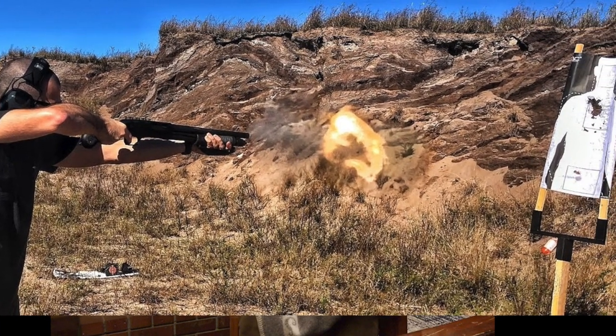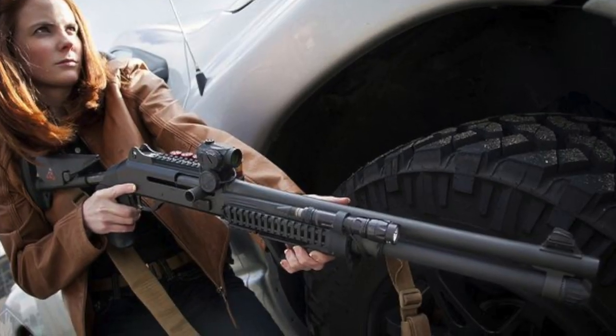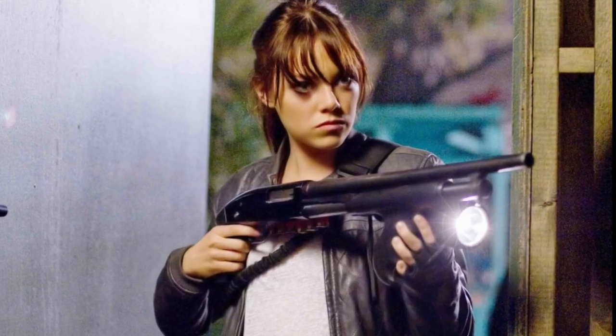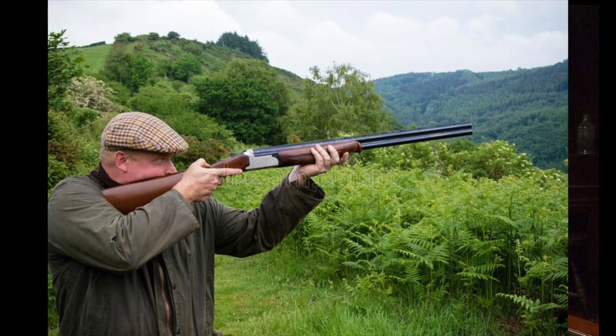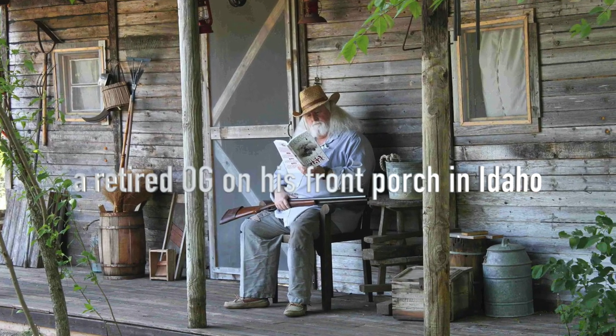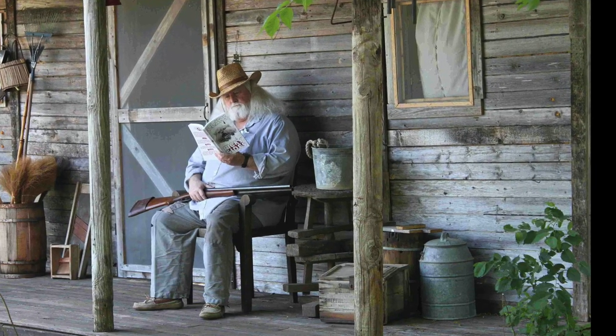Mr. Murray talks about the different types of shotguns — whether it's a pump action, like I have here on my lap, or a semi-automatic. He talks about pistol grip shotguns, breech loading shotguns, double barrel shotguns, and break action shotguns. He includes a whole lot of diagrams and photos of different types of shotguns, so if he's describing something like a Panzer bullpup shotgun, there's a photo right there for you.